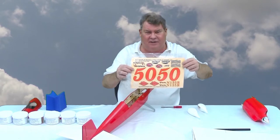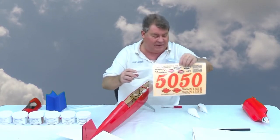The decal sheet that comes with the kit has the scale shape 50, but it's in kind of an orange color whereas on the real plane it's actually more of a yellow.